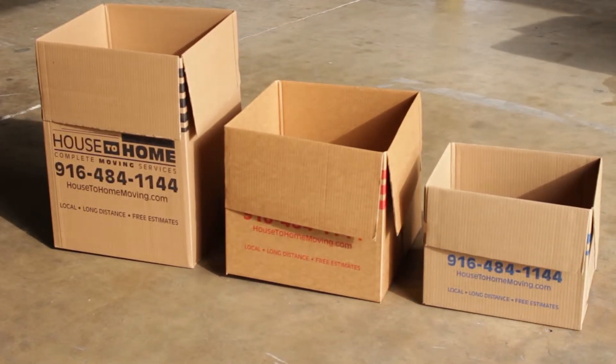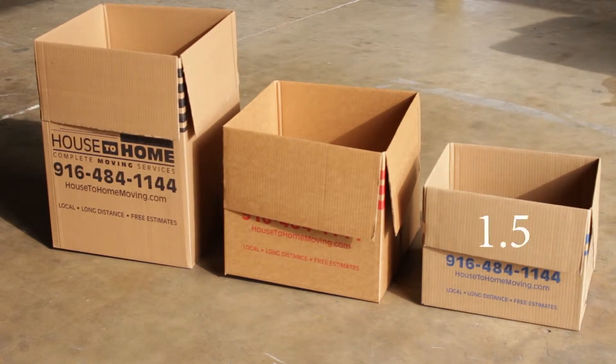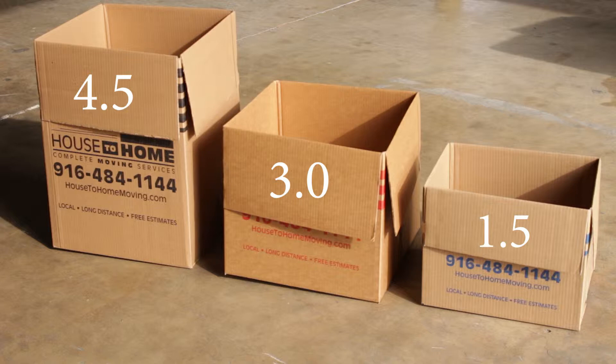These are the three main boxes that we use: the 1.5, 3.0, and 4.5. They are called this because the 1.5 is 1.5 cubic feet, the 3.0 is 3 cubic feet, and the 4.5 is 4.5 cubic feet. We have a variety of other boxes but these are the main three.